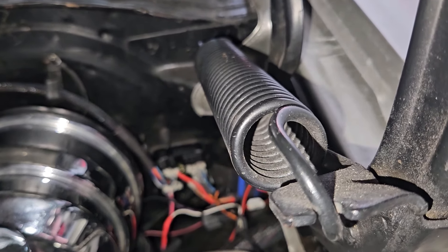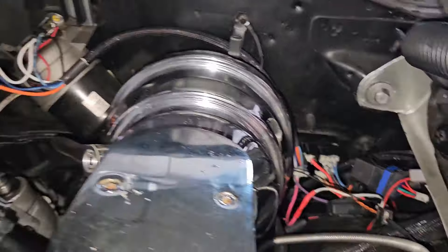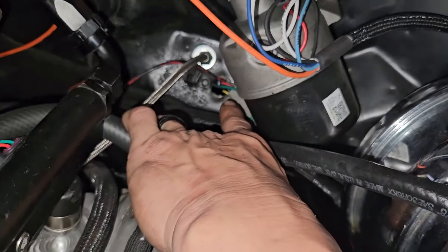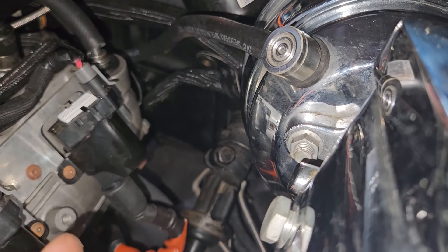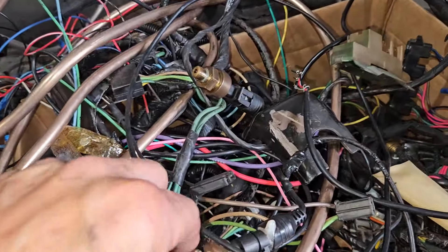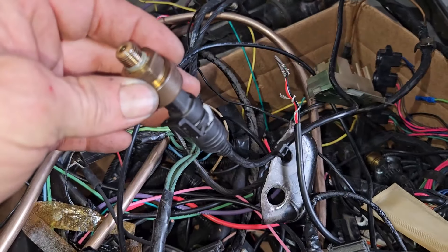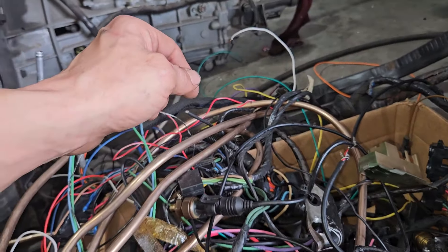It plugs into the CAN port right there, and then it has a separate wire that plugs into the module for the actual dash. He's gonna get all that ordered. I already took everything back out — the tach wire is loomed but disconnected from the Deutsch connector at the firewall, the speed wire, oil pressure, and water temp are all pulled back out.